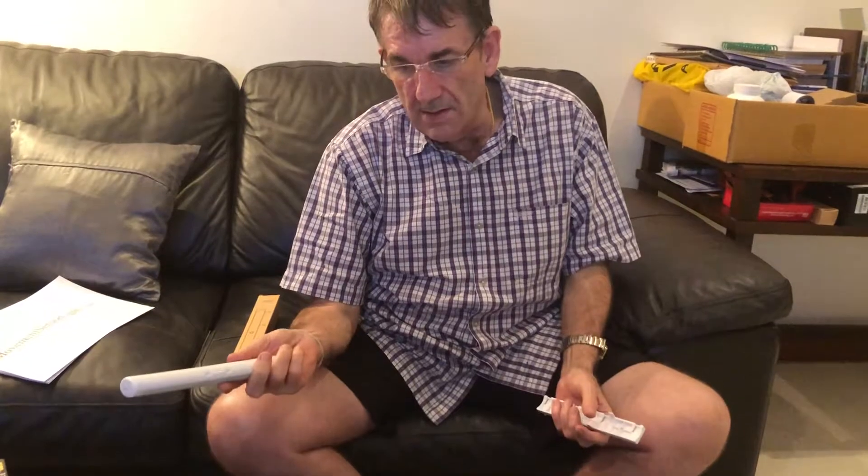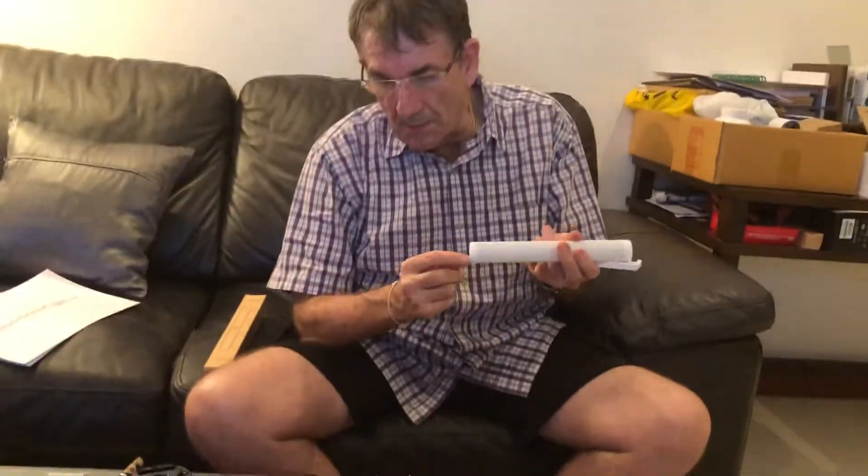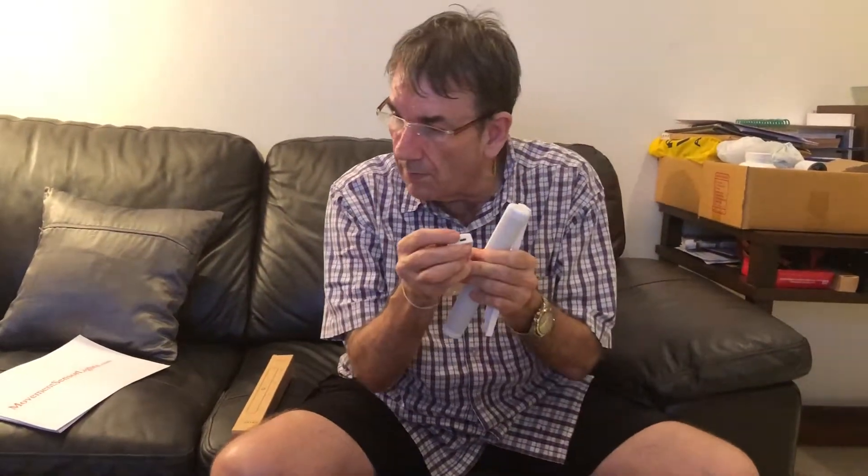We suggest all our stuff has to be rechargeable, either by USB - for example, this one has a USB cable, like your iPhone, that goes in there, and you charge it two hours, it's red, it goes green, and beautiful light.